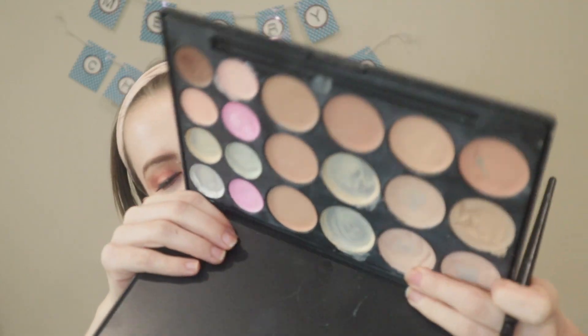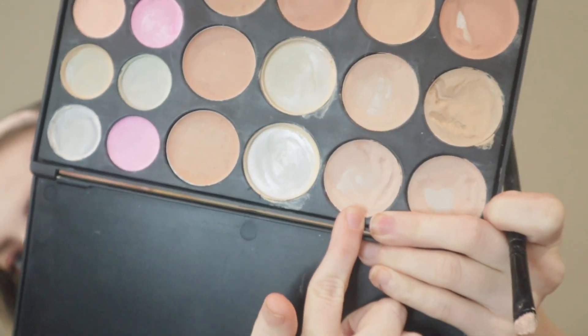For concealer I'm going to use my QC Makeup Academy concealer palette with my ELF concealer brush.